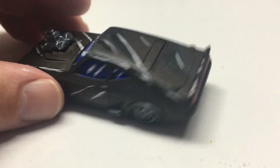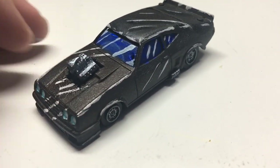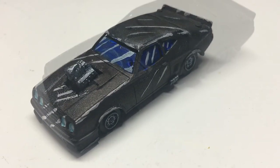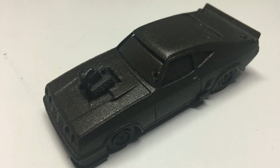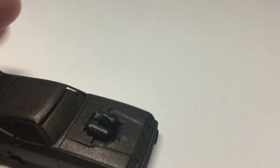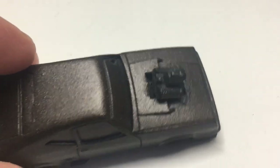This car here — I actually destroyed the original engine. I put it in with the paint stripper and it melted the engine, so I had to replace it. And this is how it looked when I got it all primered out.